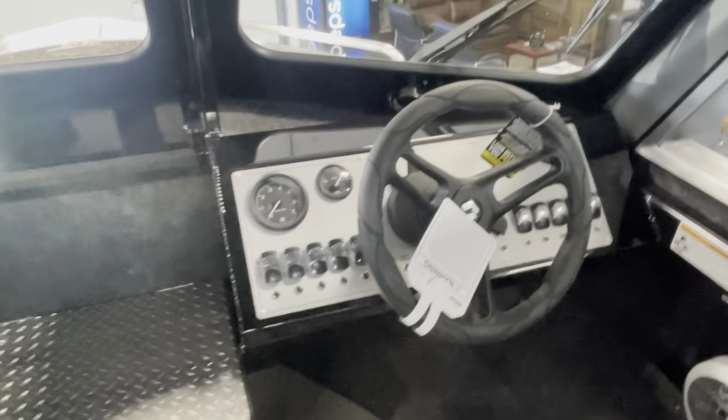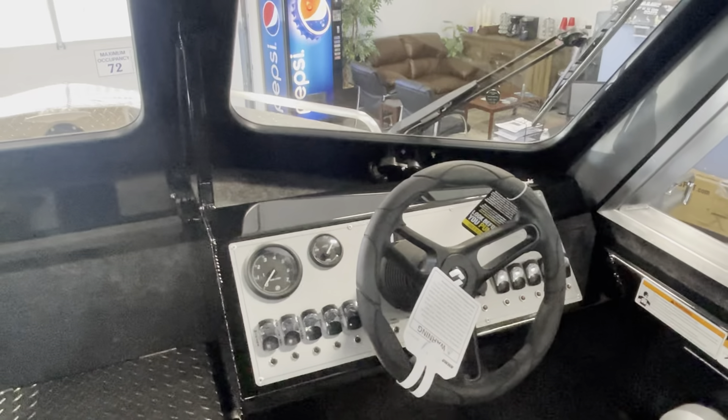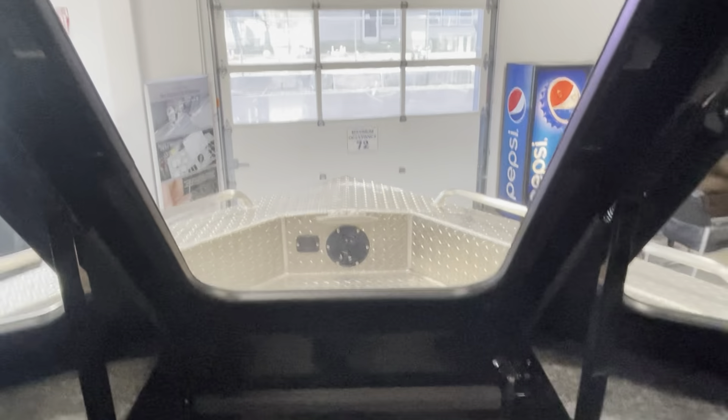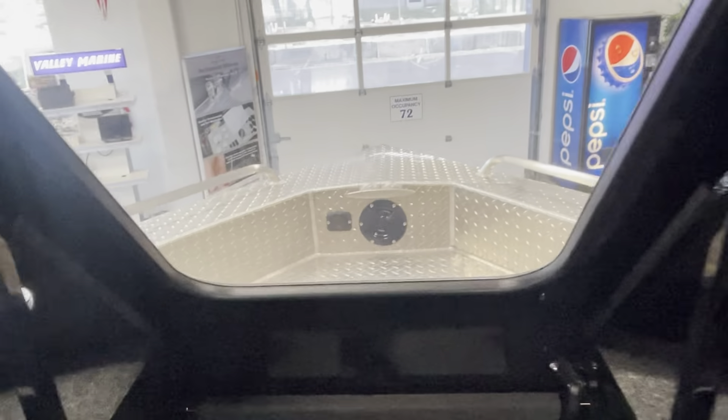We don't worry too much about speedometers in these boats because most people are going to put a GPS fish finder on anyway, so you'll get your speed off the GPS. It does have hydraulic steering and a step-out to get up under the bow.